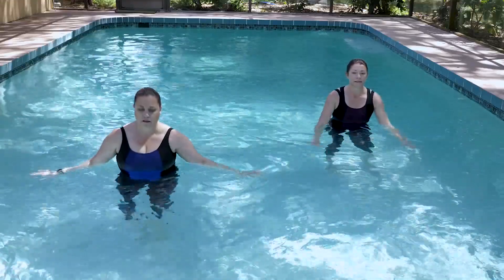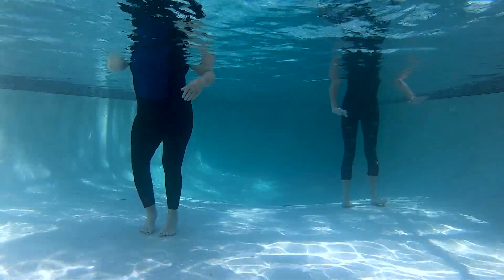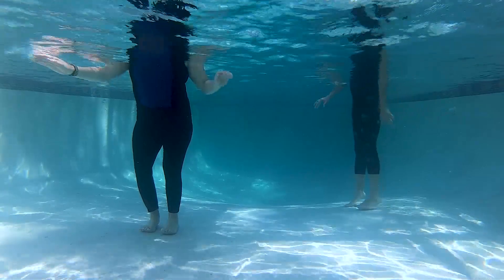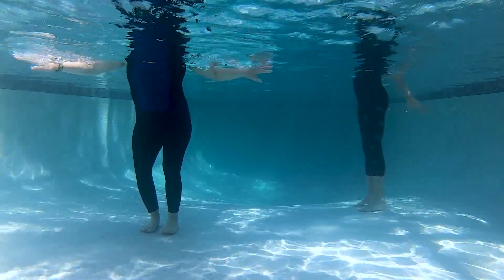Next we're going to focus on the ankles. You're going to lift up with your feet together. Come up on your toes. Lower those heels. Tuck that tailbone and raise the toes. So lifting the heels, lower, then lift the toes.